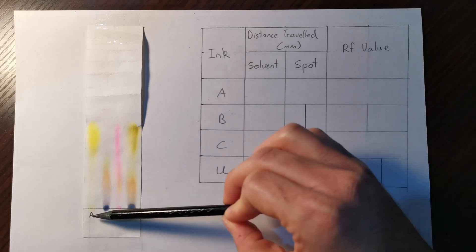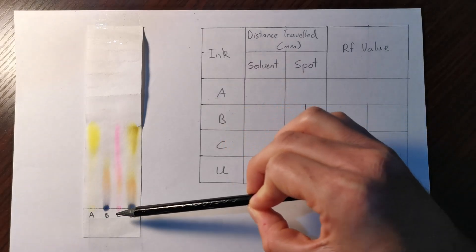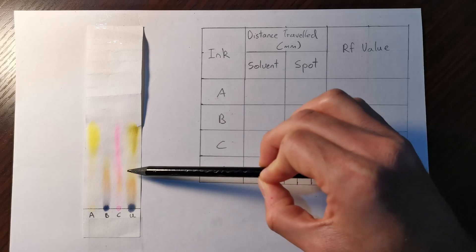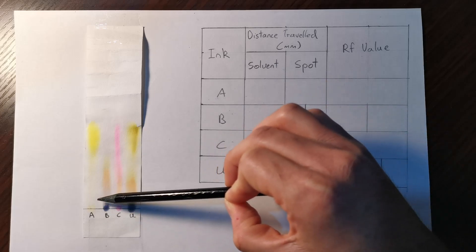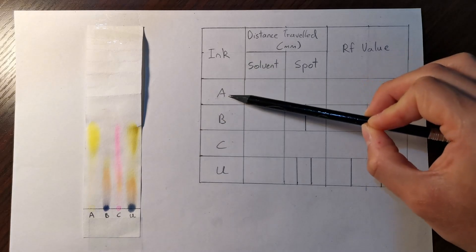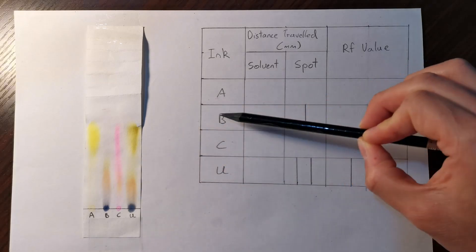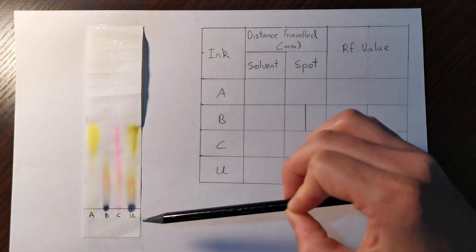We have ink A — the yellow ink — ink B — the black ink — ink C — the red ink — and ink U, which was the unknown mixture of some of these known inks. So in the table, A is yellow, B is black, C is red, and U stands for the unknown mixture.